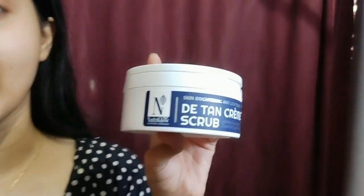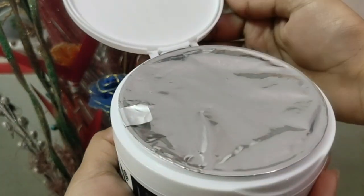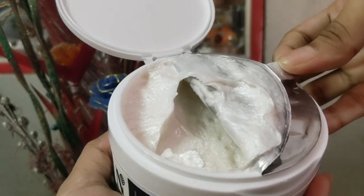I have this product from Nutri Glow — this is the Detent Creme Scrub. Let's try this and see how it works. It removes the roughness of my skin. It is a detent scrub that removes the dullness of my skin — let's see if it does or not. I will be using this on just this half of my face.